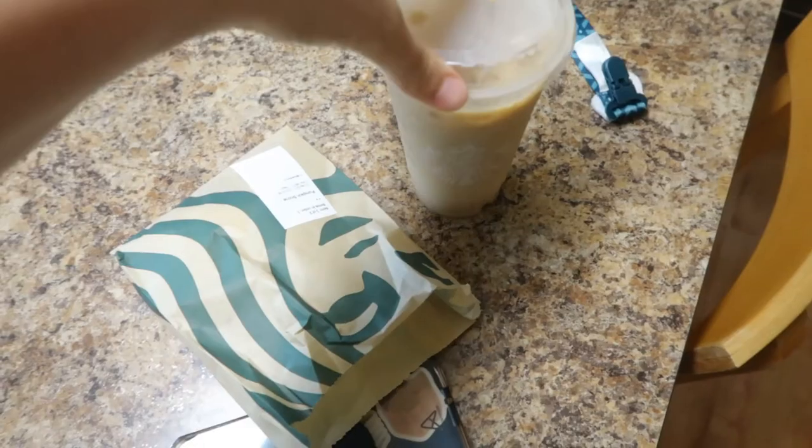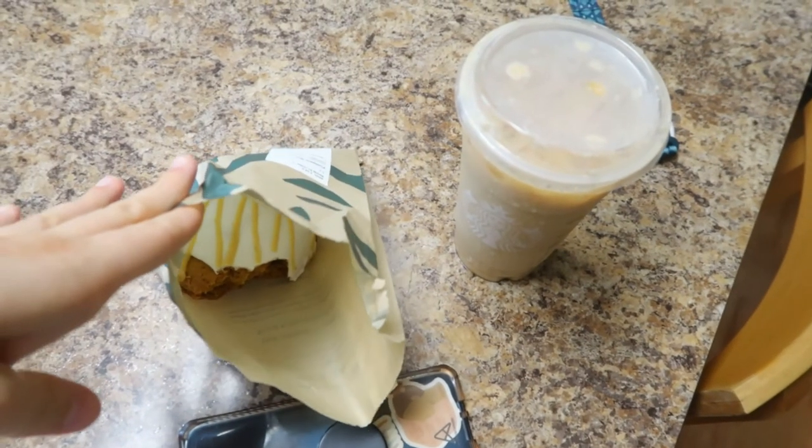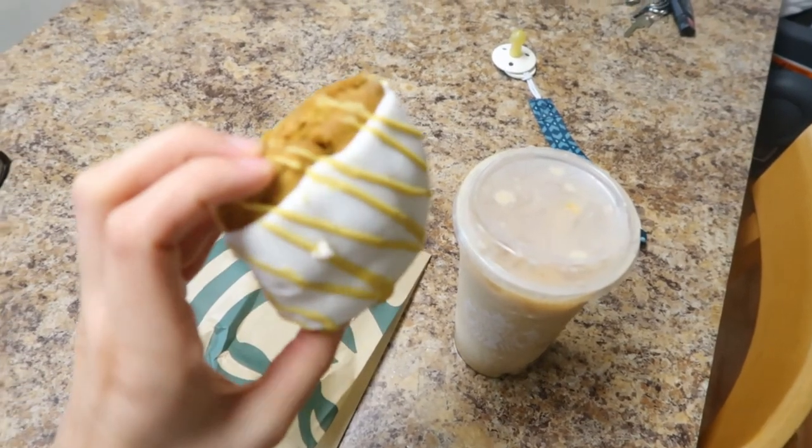Today: decaf iced caramel macchiato and a pumpkin scone — my little fall treat. It is almost 7 o'clock at night. My daughter just woke up from her nap. I stopped filming for a while — the kids were rowdy, we were just kind of hanging out with the kids. My partner wasn't feeling too good today, so we just kind of took the day to relax. I was planning on making some pumpkin chocolate chip cookies but I think I'll have to bump that to tomorrow or Sunday. For now I am sipping on my decaf iced caramel macchiato — honestly it just tastes like cream and caramel, it's not good, I would not recommend getting a decaf of that.